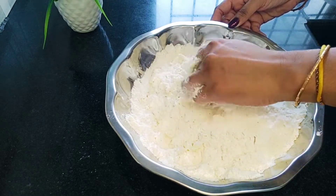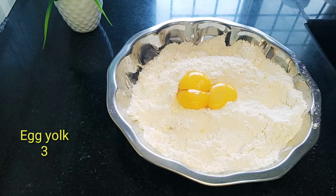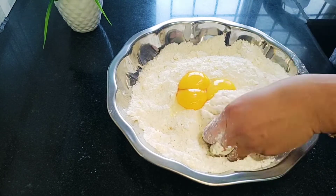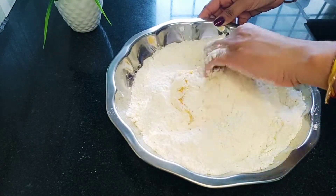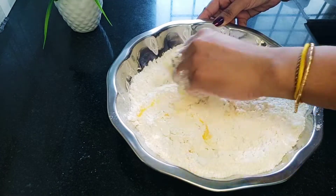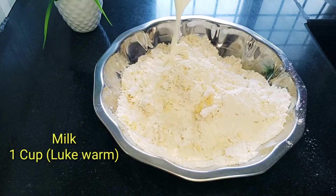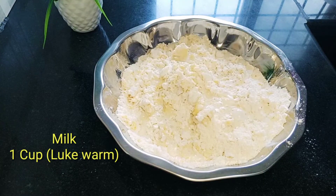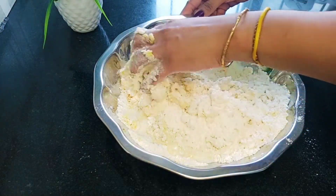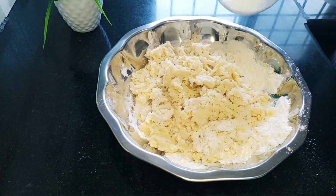Add 3 eggs and mix into a paste. Add sugar as needed and combine everything into a smooth paste.